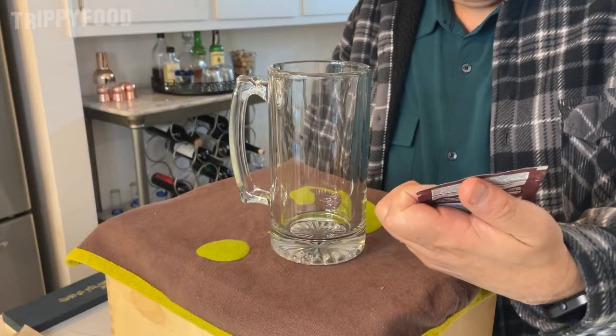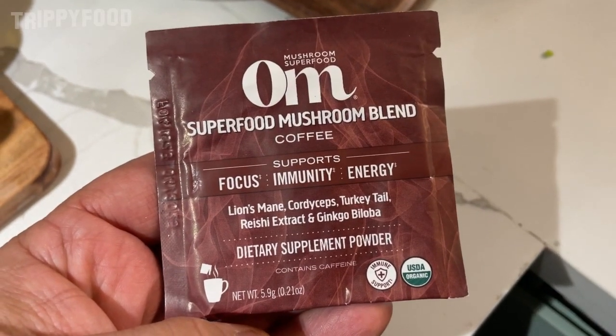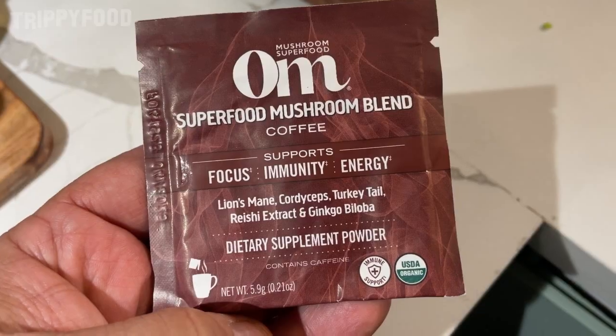Greetings and welcome to another episode of Drippy Food and another installment of I Love the Java Jive and It Loves Me. Or maybe that's Coffee, Tea, and Me. I forget what I call stuff. Anyways, today we're doing something a little bit interesting — it's not really a true coffee and it's not really a true tea. It calls itself coffee. Today we are doing Om — Om is the brand — Om Mushroom Superfood, Superfood Mushroom Blend Coffee.